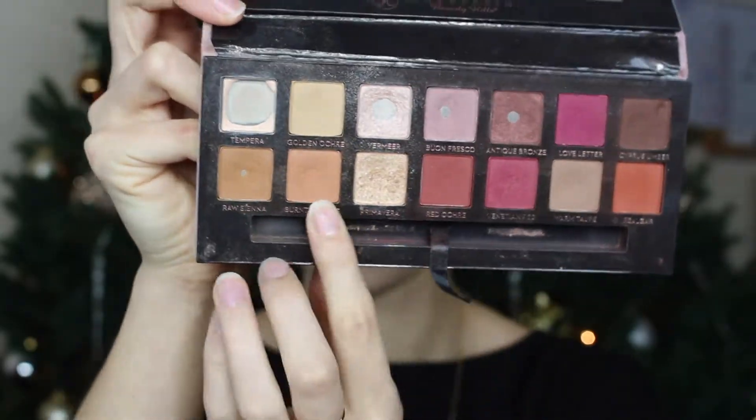I've got a couple spots I want to cover up before anything else. To start, I'm going to go in with Burnt Orange from the Anastasia Modern Renaissance palette. I'm going to take that on a Morphe fluffy brush — I think it's a B38 — and pop that in the crease area as our transition color.